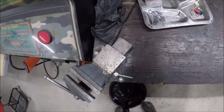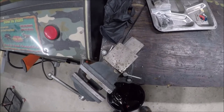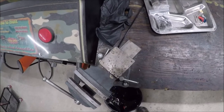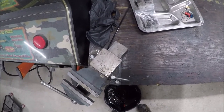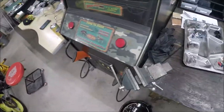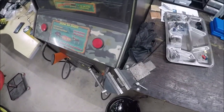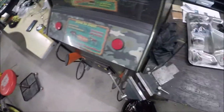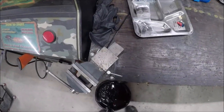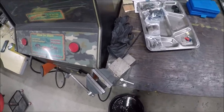Looking at the fork fluid, this one looks a little dirtier than the first one I did. But it almost seems like this was done not too long ago and they just put shitty fork seals in that started leaking right away. I know exactly what that's like - I bought some shitty fork seals from Four Into One a while back. Those things leaked immediately. You kind of get what you pay for.